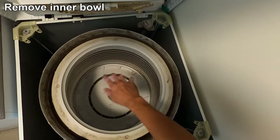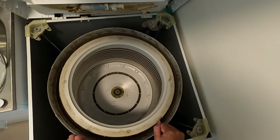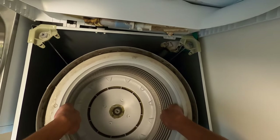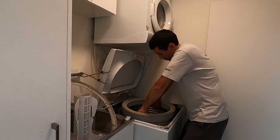To remove the inner bowl, you just need to pull it upwards. The best way is to have both hands on opposite sides and pull the bowl upward — there it goes, and we're just going to pull that out.